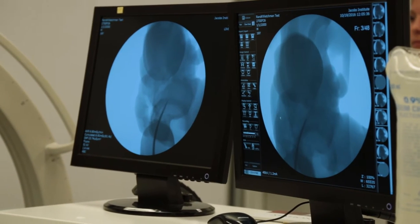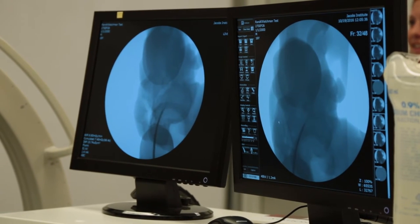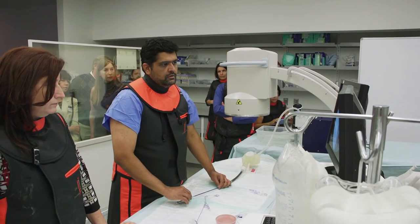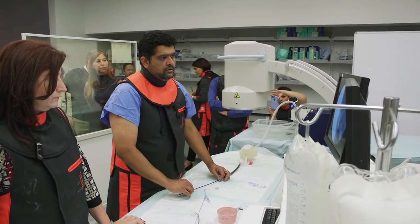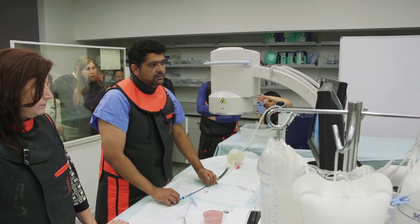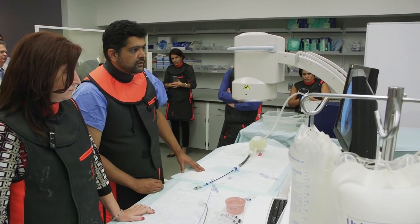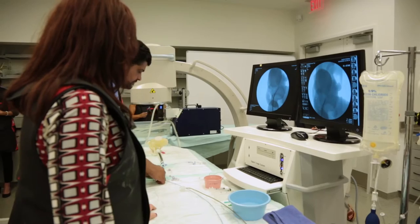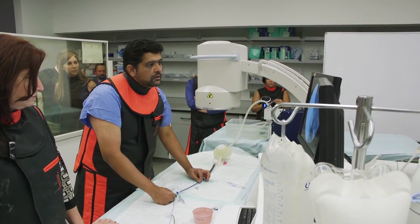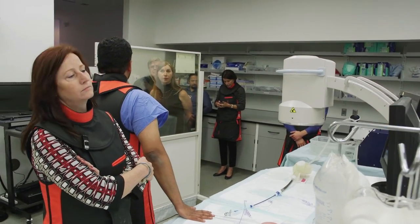Somewhere in there is a hole — I think it's pre-made. I don't know if I'm going to be able to find it today, but maybe I will. And maybe across. It certainly looks appealing. That is the first step of the procedure, which is to do transseptal — coming into the left atrium.